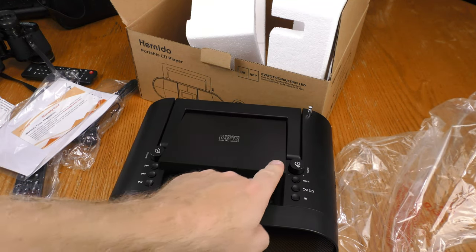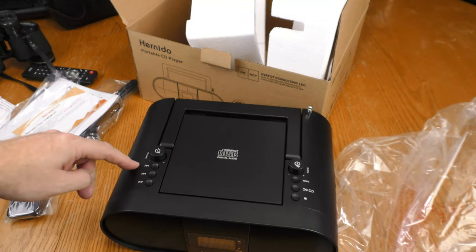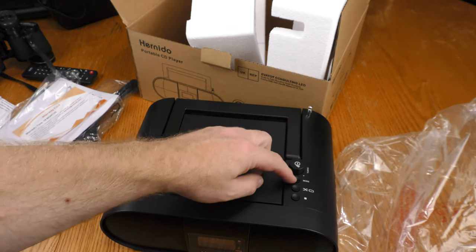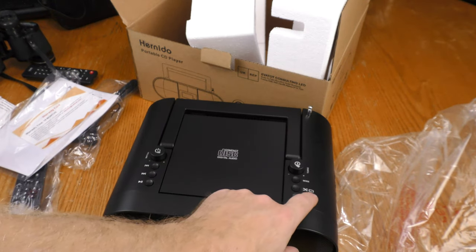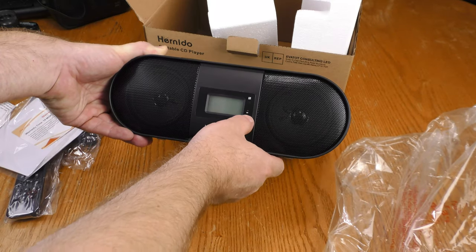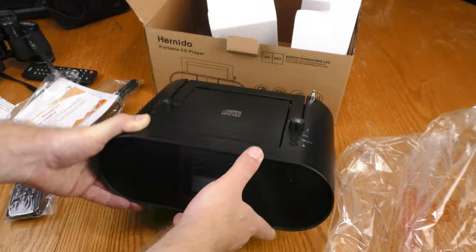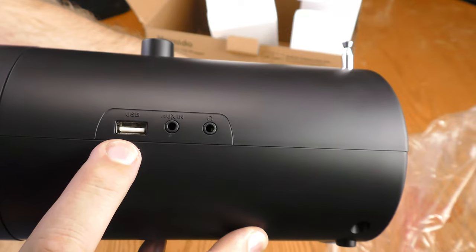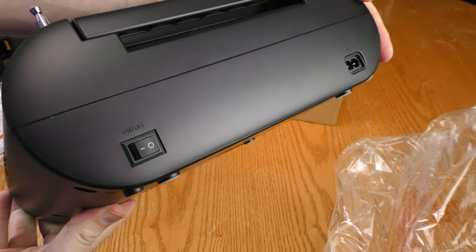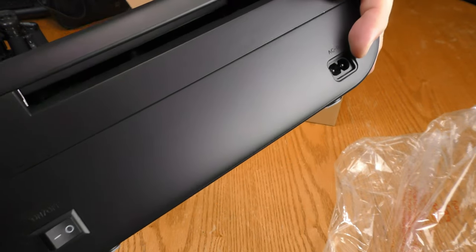The compact disc door opens and closes by pushing on the corner. Controls include volume, track backward, track forward, play, pause, tuning, mode, shuffle, and stop. The front has a power light, a stereo light, an LCD display, and the stereo speakers. On the side is a USB jack, an auxiliary input, and a headphone jack. There is an on/off switch on the back, which is also where you plug in the power cord.